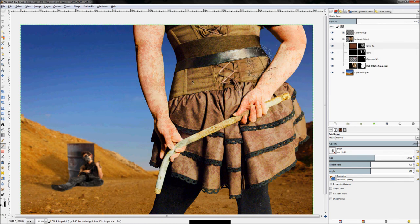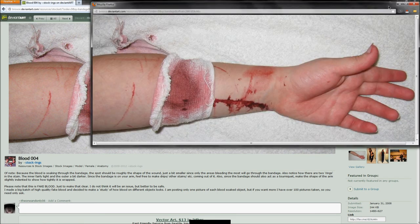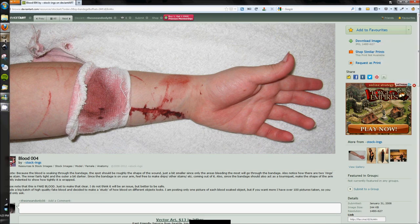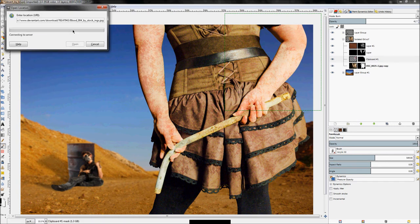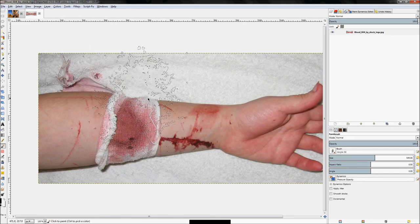I have this image of a bandage on a person's arm — the blood's fake, but it will be perfect to add to my image to give the effect that the woman is injured. Click on download image — let's open this as its own image first. Right-click the link, click copy link location, go to GIMP, click File > Open Location, paste the URL, and click Open. GIMP will download and open it.